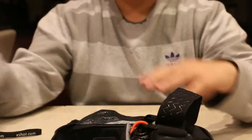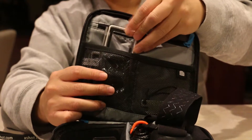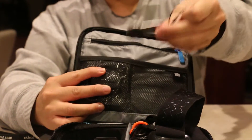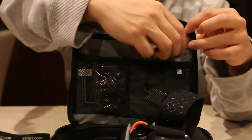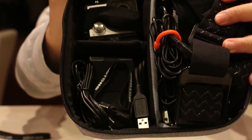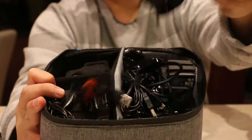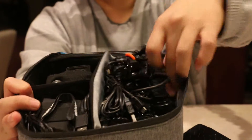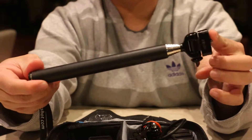So I threw everything from the plastic container into the GoPro Venture case. I have my back cases here, my GoPro tool, and my memory cards in the zip pouch. The GoPro here — as you can see — for a closer look. I have my chargers in here, my head mount, and I threw all the chargers including my SmartTree charger in here. But it didn't fit my selfie stick.